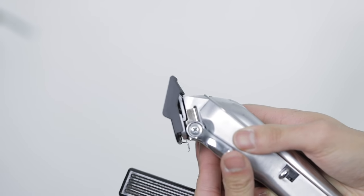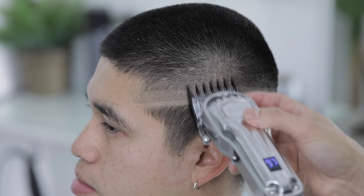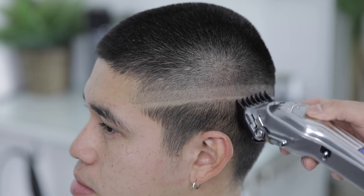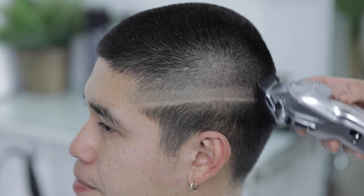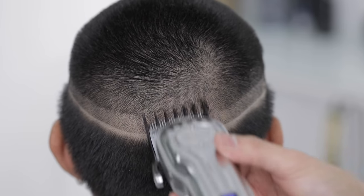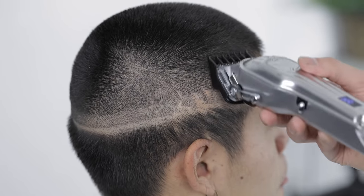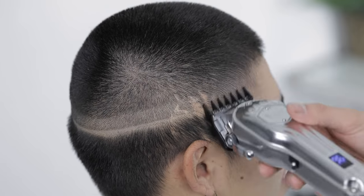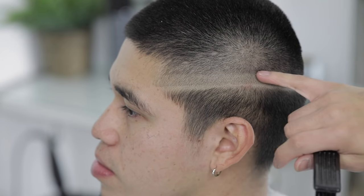Starting with that top guideline — our one and a half guard, closing the lever just one notch, which creates that three-quarters position — we're gonna start fading down. As you can see, that pretty much got rid of that top guideline. Now with our half guard, leaving the lever in the exact three-quarters position, we're gonna attack the second guideline coming down.